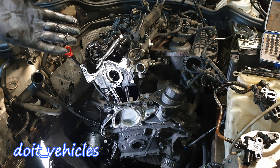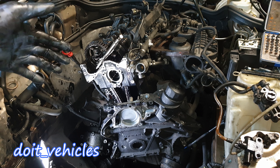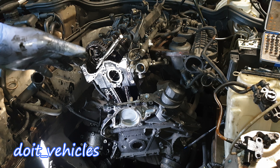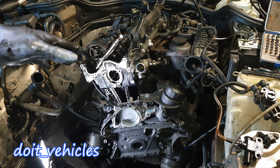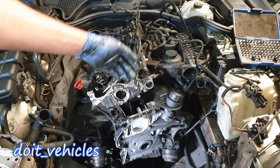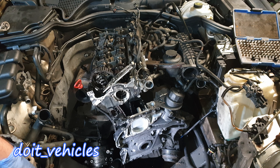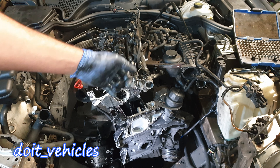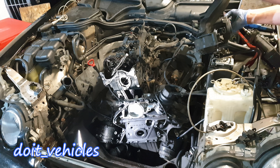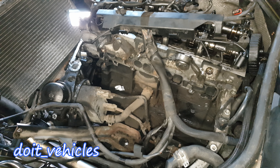You basically tear down pretty much all of the car to do this job, but it's not that difficult — everything is step by step and there are no impossible challenges, so it's completely doable. Next I'll take out the intake manifold, move all the wiring harnesses out of the way, and disconnect the oil cooler. Now we've got access to the oil cooler.